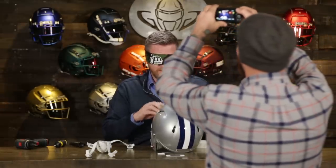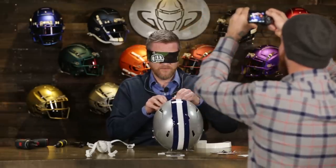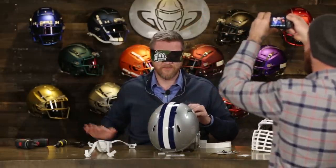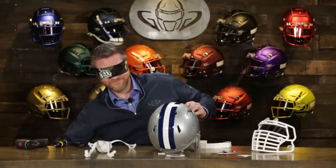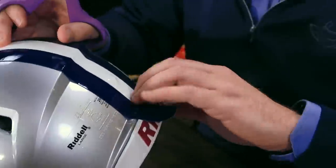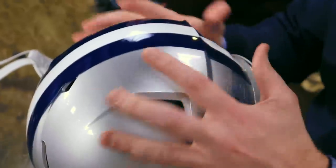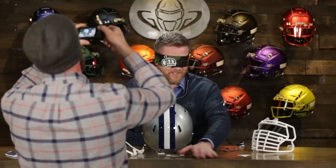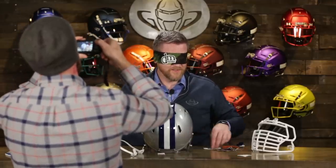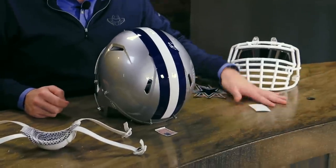I'll throw a challenge out to all the equipment managers who watch the show — let's see your best helmet build, bird box style. That would be interesting. If you do one, give us a shout out, tag us so we can get a chuckle. You know what, Steve? I'm going to cut it. Now he's just showing off. Okay, so that's done — now we need some bumpers. Let's do the front — actually, no, let's do the rear bumper first.